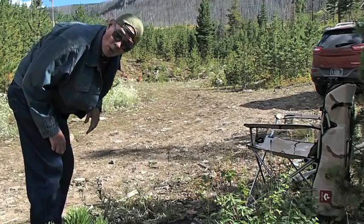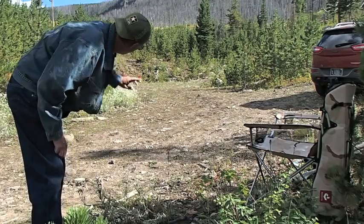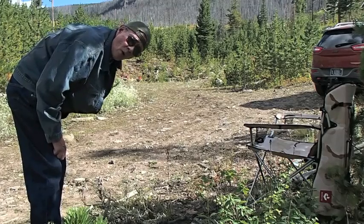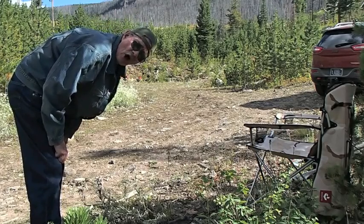Howdy there ladies and gentlemen. What I got you to do is don't look at me — look at the far end of that meadow, and what you're looking for is four Folgers coffee cans.